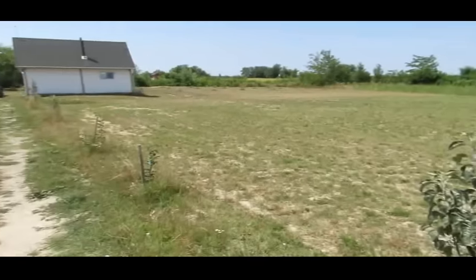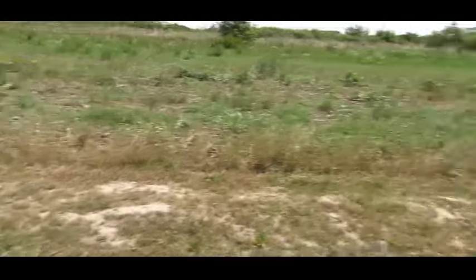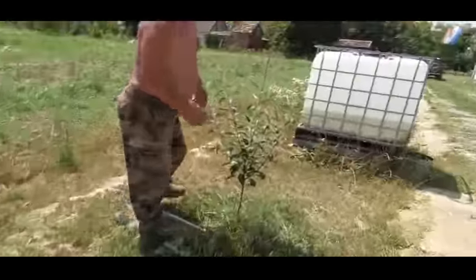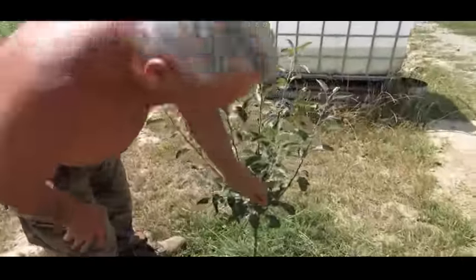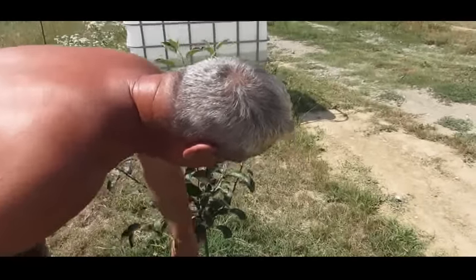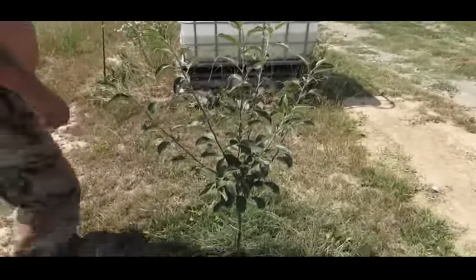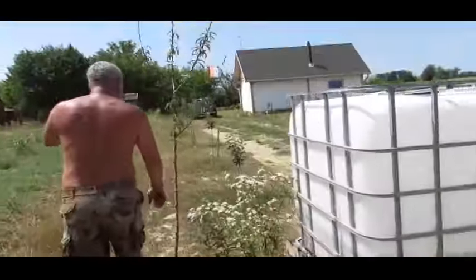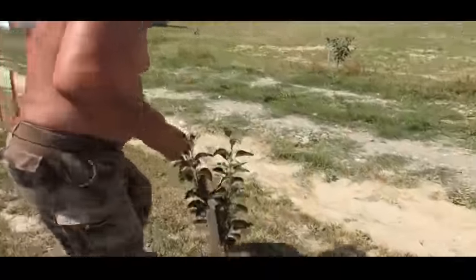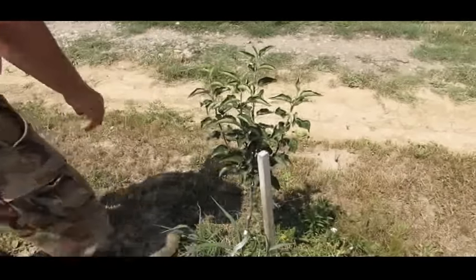Over here is what I believe is a Harry Masters Jersey. This is a graft from this year — I grafted it in April this year and it's now July, so that's done very well. And this is a Somerset Red Streak grafted this year, again a saddle graft, also doing well.